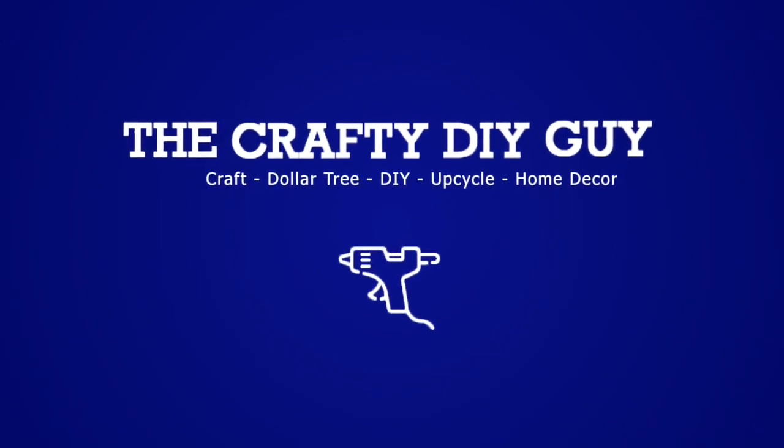How's it going? It's Jamie, your crafty DIY guy, and I'm back. I'm very excited about these projects today in this video.